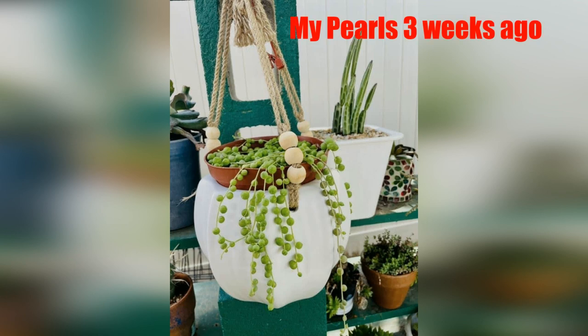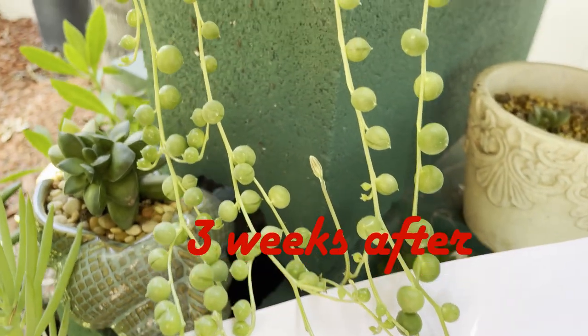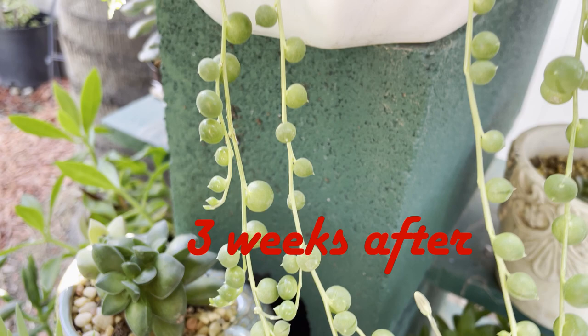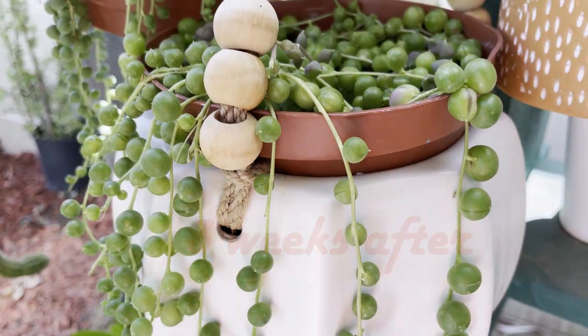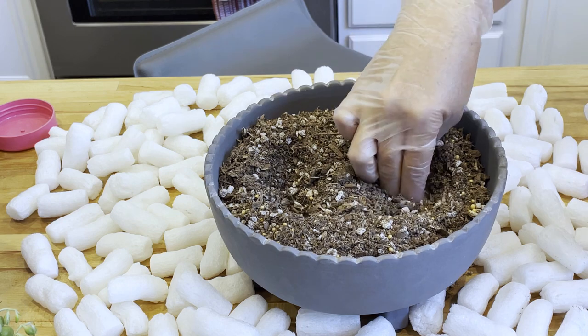This fertilizer really works. Three weeks ago I used it for my string of pearls, and this is the picture before fertilizer. After three weeks they all look like this — growing faster and healthier. Look at the new pearls, they are just sprouting out so quickly and beautifully.